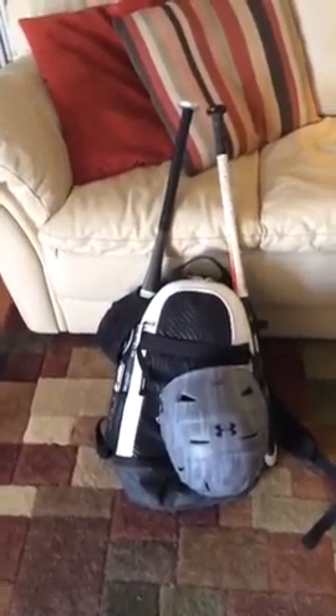Hey guys, how's it going? So today I'm going to do a What's Inside My Bag for the 2016 baseball season.